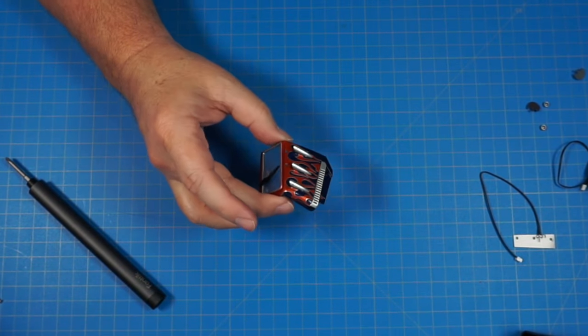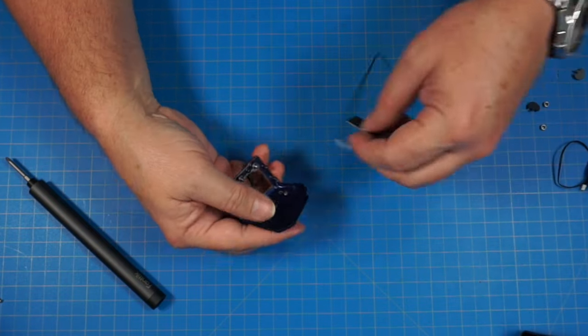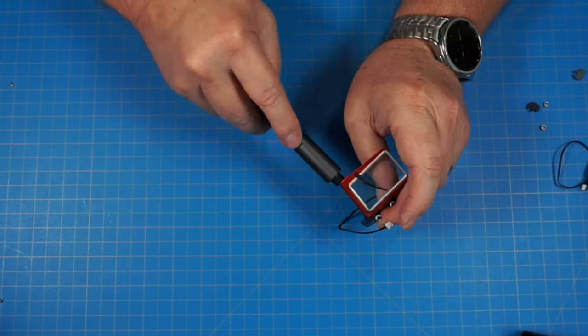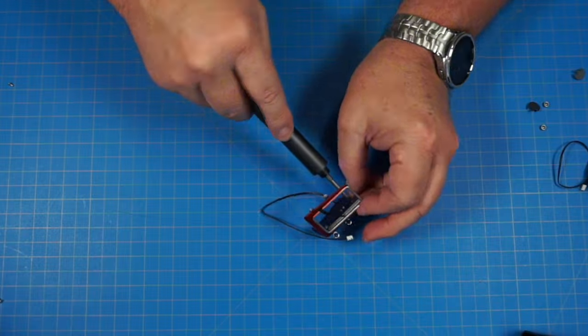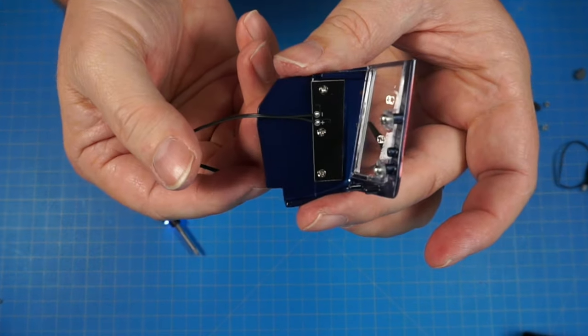Now getting the piece we just built in stage 49, flipping it over and doing the same thing on this side. And that's all three of those in — just like that.